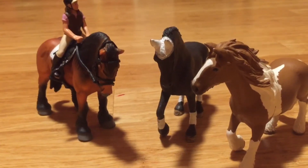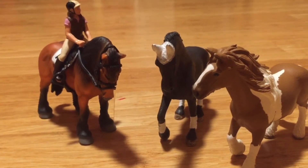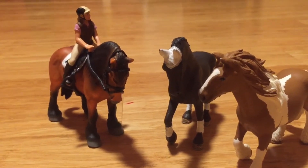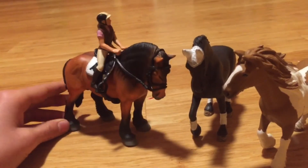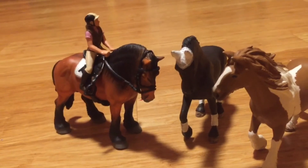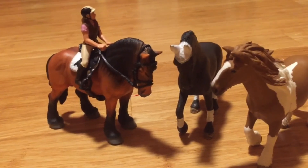I love him so much and I'm super happy that I got him. I don't know what I'm going to name him yet, so feel free to comment some name suggestions down below. I really recommend this beautiful stallion if you want to purchase anything from Collecta. Thank you so much for watching and I will see you all next time, bye!